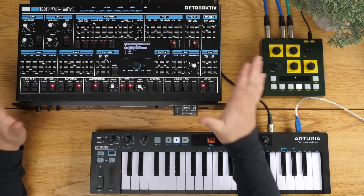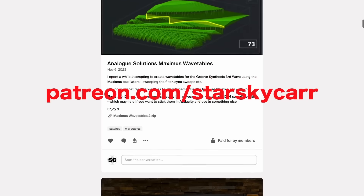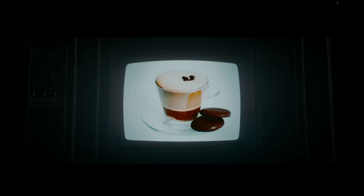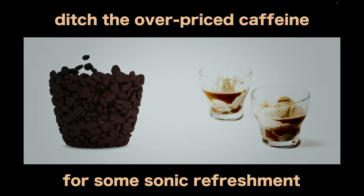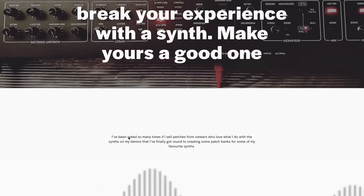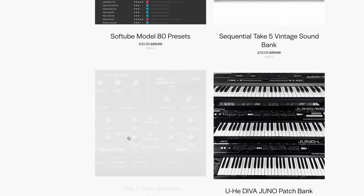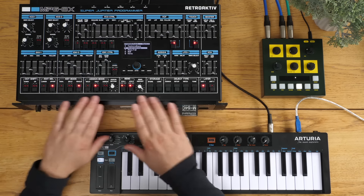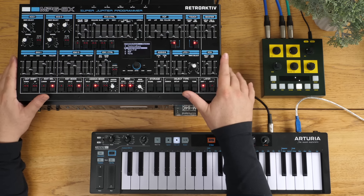Anyway, I hope that was of some use to somebody somewhere. If it was, please do subscribe, ring the bell, and join me over on Patreon. This channel is funded by affiliate links, YouTube ads and my wonderful patrons who, for less than the price of a lukewarm nasty coffee a month, get access to patches, samples, tutorials and other goodies. Also take a look at my StasyCar.com website - if you don't want to become a patron you can pay for patches, samples and all sorts of free bits on there as well. Please do pick up some of the paid things because it really does help support what I do here. Thanks very much for staying to the very end - I'll see you next time.